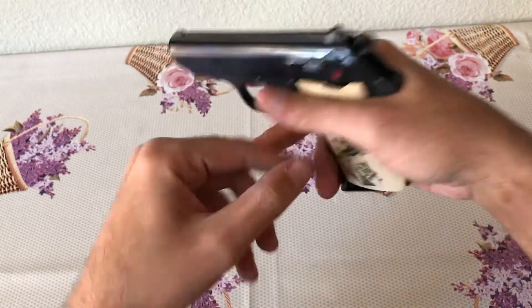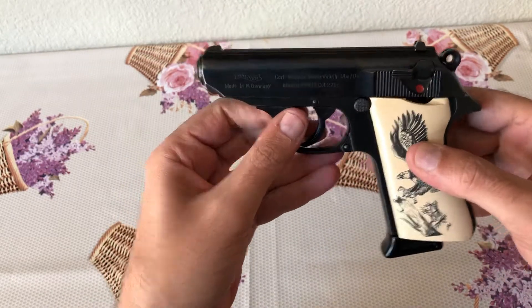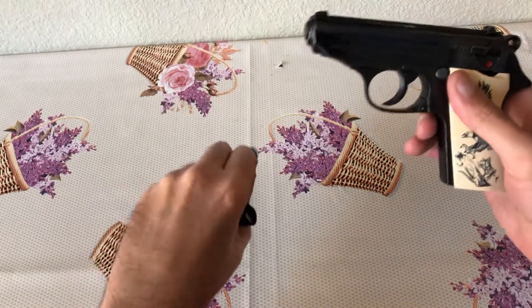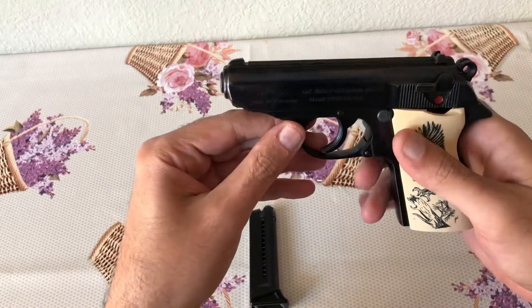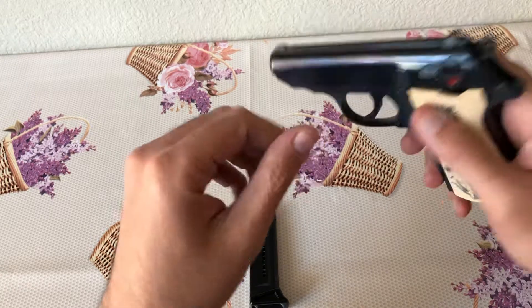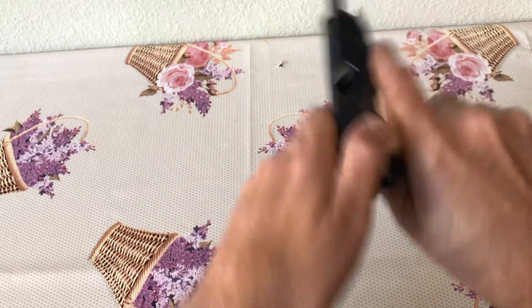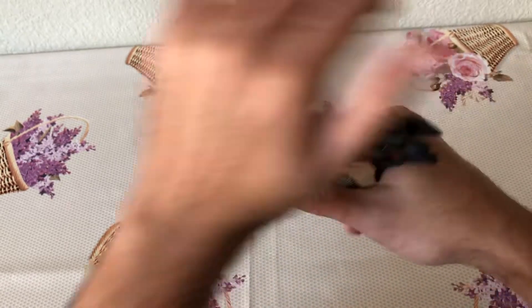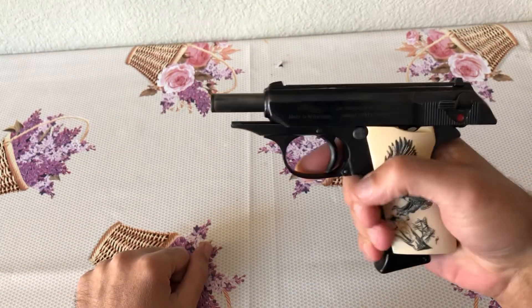As you can see, this has a short tang, whereas your newer ones have the longer tang for import reasons. Same style magazine for the .22 versus the .380 — they function the same.